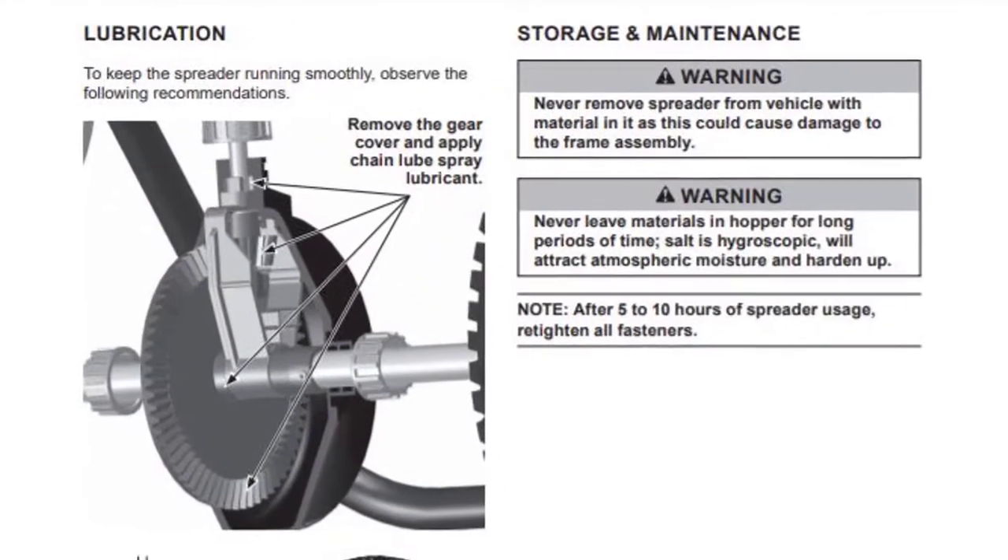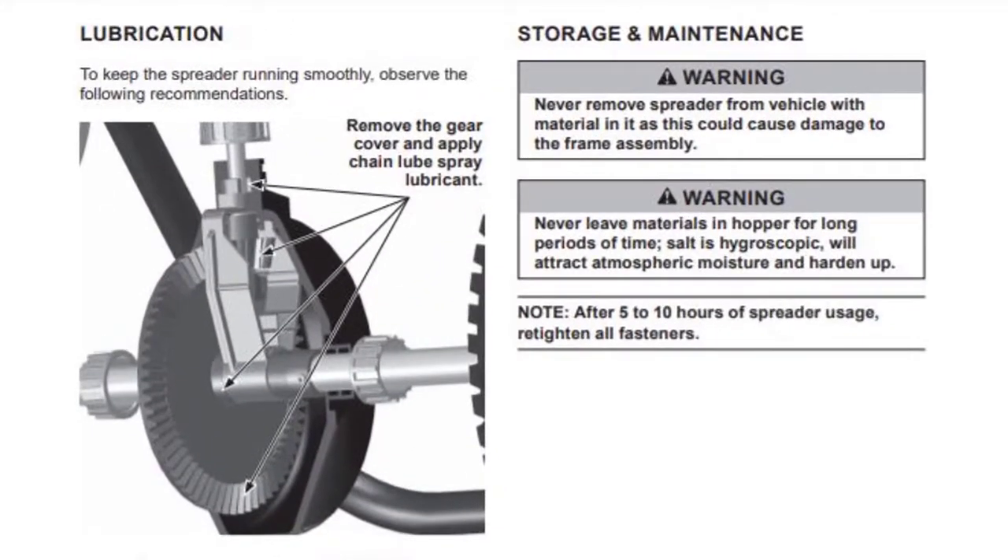To keep your spreader running smoothly, lubrication is an important part of preventative maintenance.